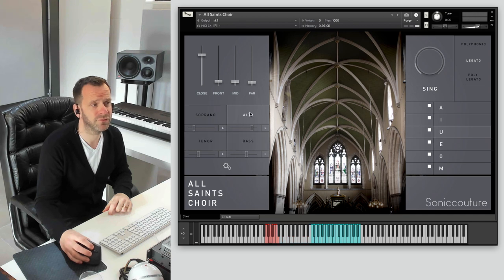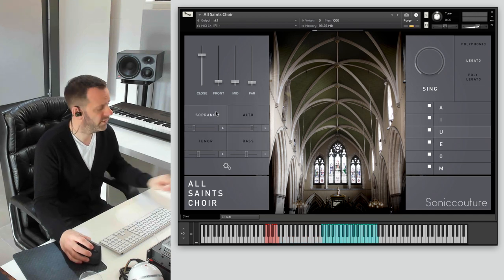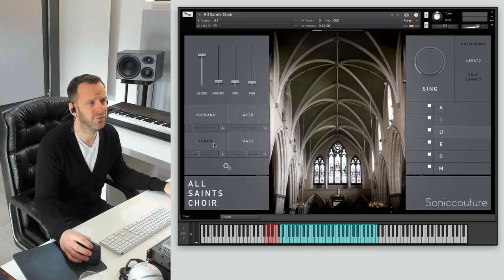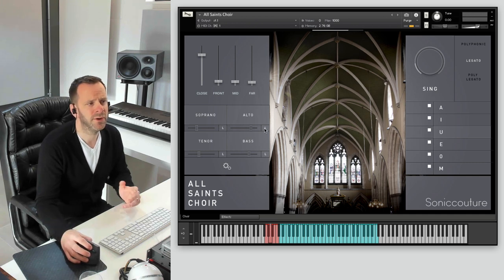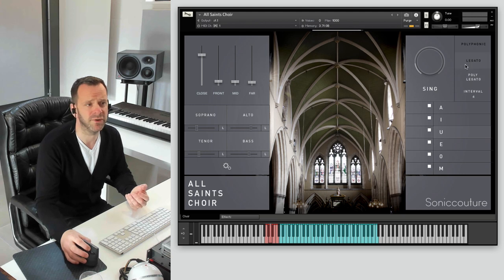You get four separate sections with this instrument and these are activated like this — you can see they load when you activate them. Each section can be panned independently, which is useful. You'll see this L button here for each section. You're able to specify which section responds to legato and which doesn't — this is a really useful, flexible feature. So if you click alto, then that will respond to legato and so on.